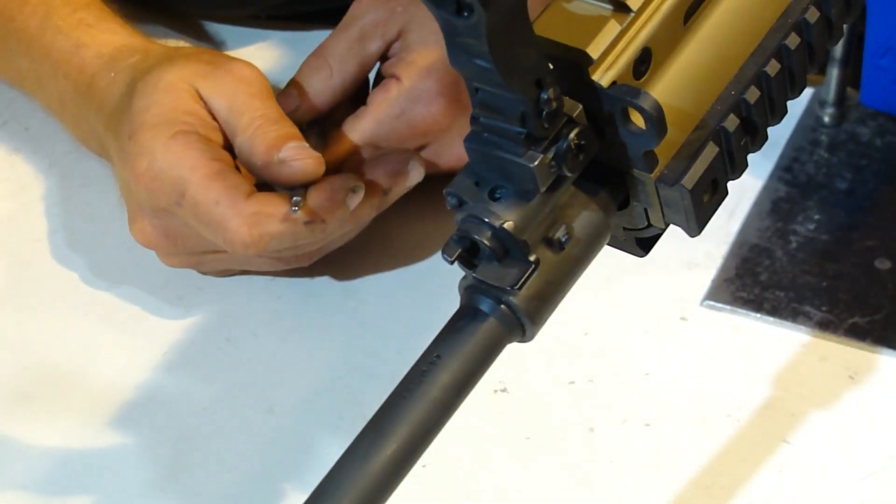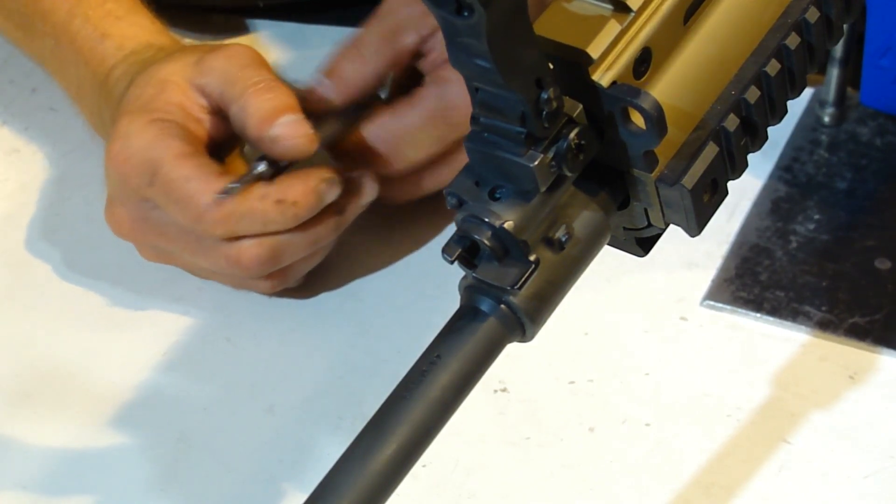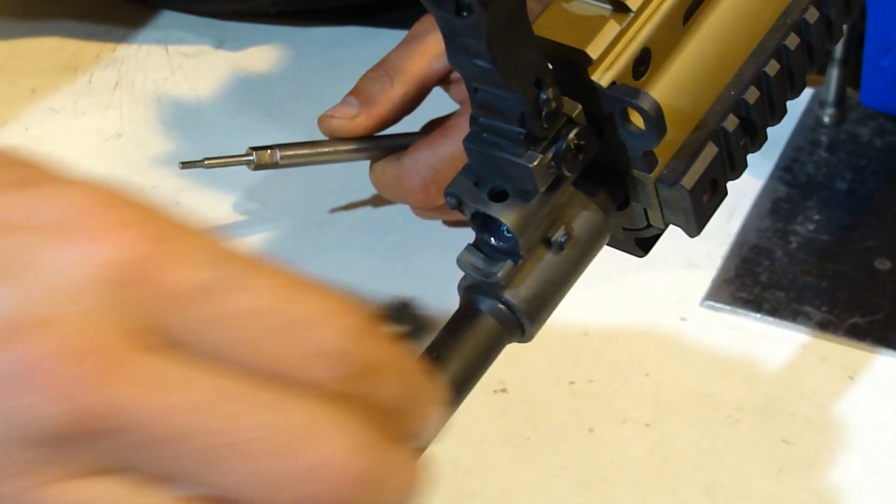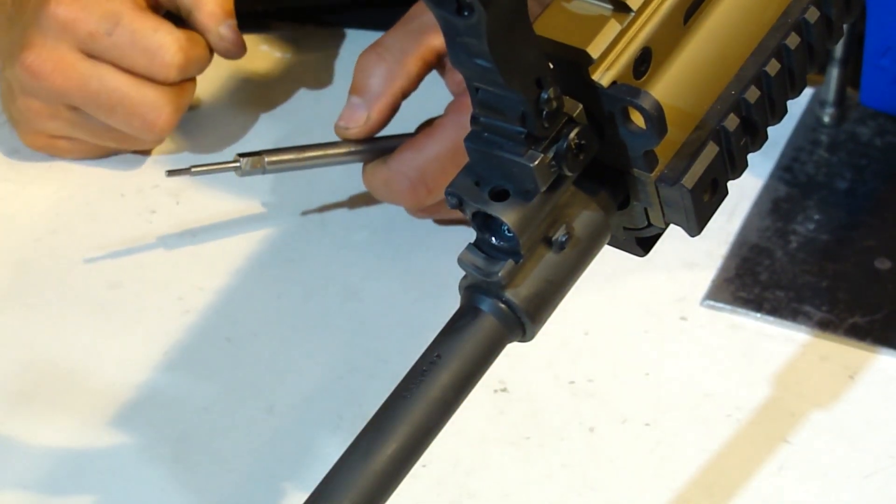What we want to do is get that selector valve rotated as far to the left as possible and pull it out of the gas block.